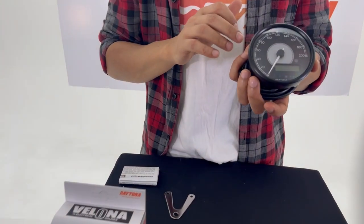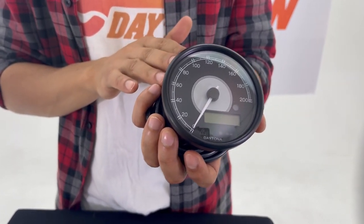Hello everyone, my name is Musa from Daytona Japan, and today I'm going to introduce the Valeno 80 gauges. The Valeno 80 gauges are stepping motor driven gauges with stainless steel housing in matte black.